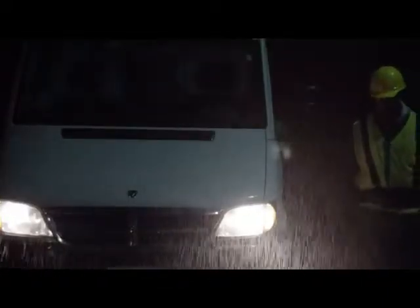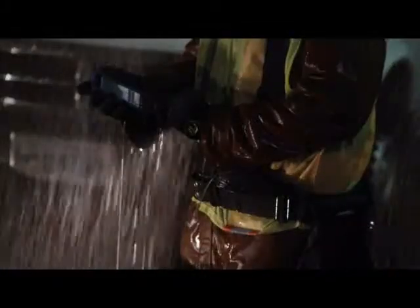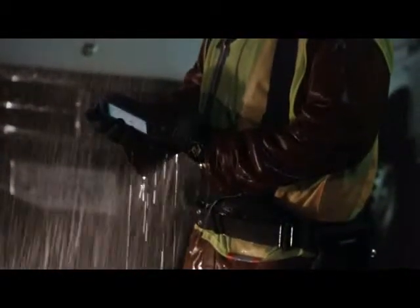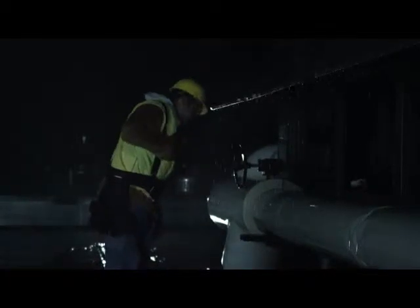If you're outdoors and it's raining, the wonderful thing about the TC55 is not only does it have an IP67 specification, but with the digitizer technology that we're using in the screen, we can actually use this thing outdoors in the rain. We know under a lot of different environments it can be very noisy, it can be a little chaotic, so we did put the speakers on the front to improve the audio.